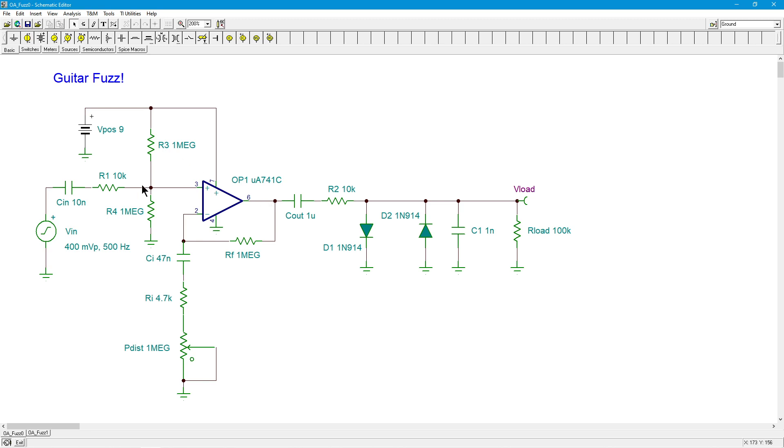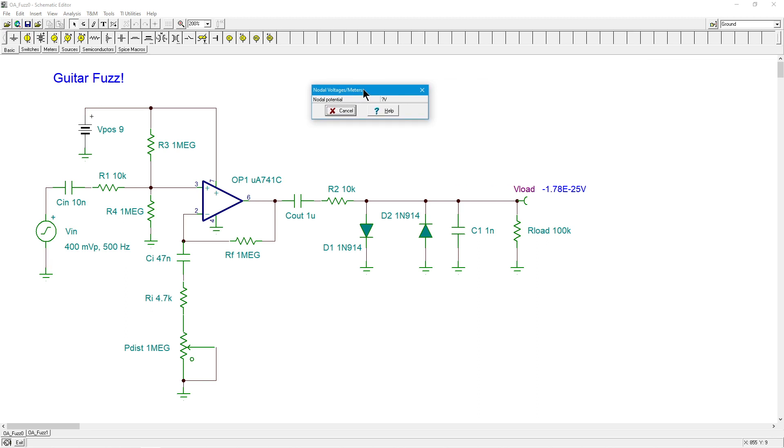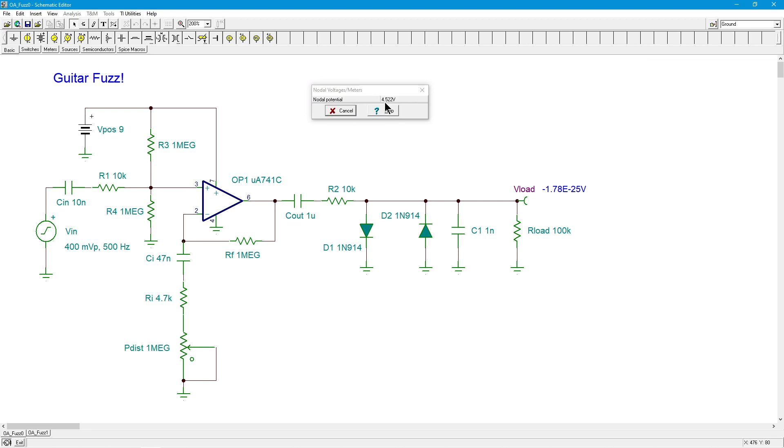The actual real circuit has a bypass on the power supply to reduce power supply noise - that's covered in the single supply biasing video I did prior, so you might want to take a look at that. I didn't include it here just to keep things a little more clear and less cluttered so we could focus on the interesting new stuff. In any case, we can do a quick DC analysis here. We can see there's 4.5 volts and a little change. Come out to the divider, we're getting 4.46. Come out to pin 2, we're getting roughly 4.5. So the DC is set up appropriately.